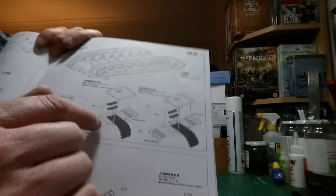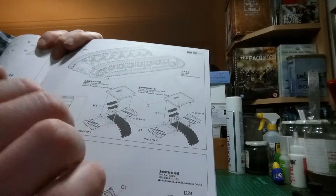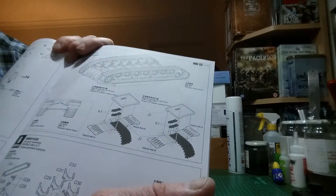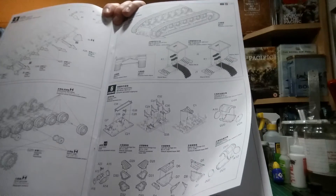It's showing you how to assemble all the various track units together with these two bits. So it's going to be a long and lengthy process, or maybe quite a nice easy one, and then it should build up into a nice unit. I'll leave the tracks until the very last stage of the build.